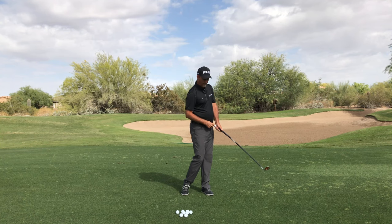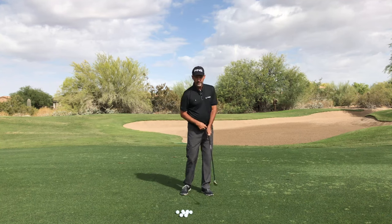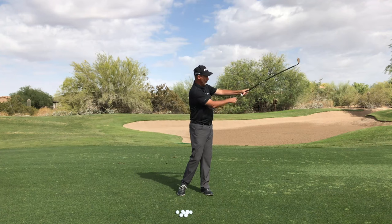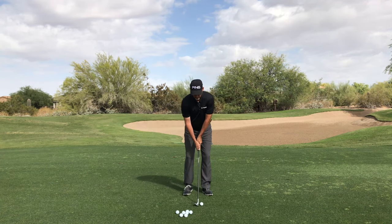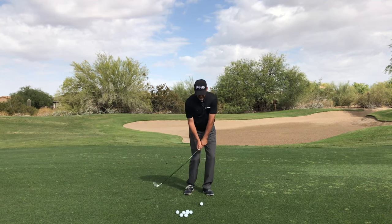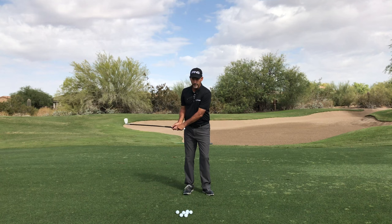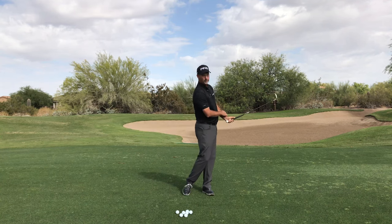Notice the distance between the weight at the top of the Orange Whip and my belt buckle stays the same almost the entire swing. That means I'm not dragging my arms back and I'm not throwing my arms through where the ball gets away from my body. Notice when I make this swing, my arms are very connected to my pivot. My grip stays quiet. When I'm moving my body and my arms lag, the shaft and the club head unloads at my wrist.